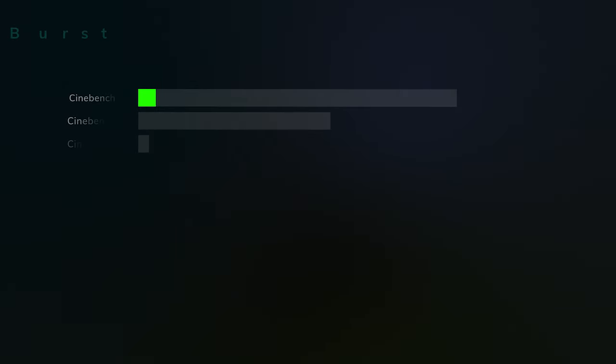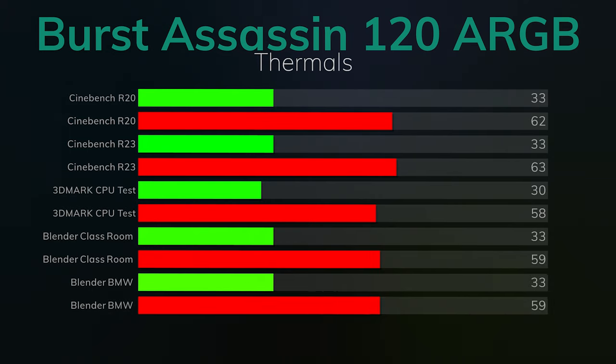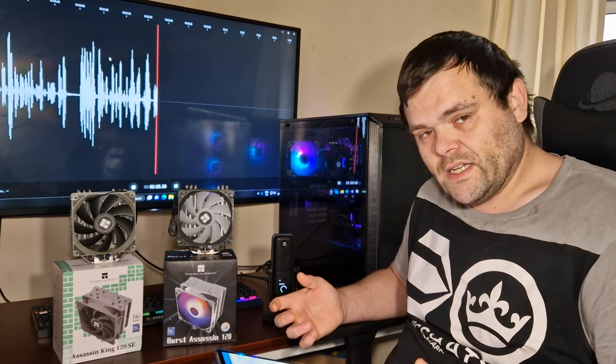Now the Burst Assassin 120 RGB results. Cinebench R20: idle 33°C, max 62°C — basically a two degree difference. Cinebench R23: idle 33°C, max 63°C — essentially the same. 3DMark CPU test: idle 30°C, max 58°C — one degree difference. Blender Classroom: idle 32°C, max 59°C — one degree idle difference, two degree max difference. Blender BMW: idle 33°C, max 59°C — one degree idle, two degree max difference.